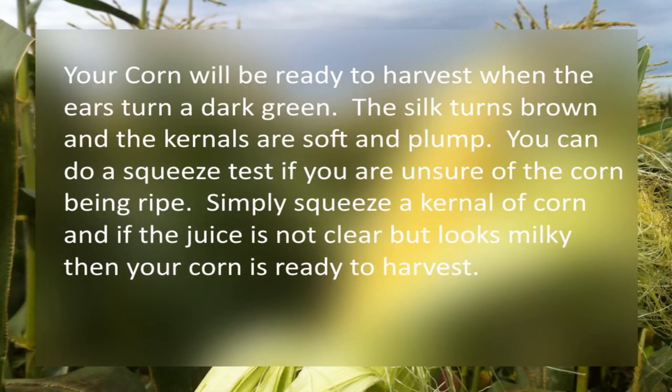Your corn will be ready to harvest when the ears turn a dark green or the silk turns to a brown. The kernels are soft and plump. You can do a squeeze test if you're unsure of the corn being ripe. Simply squeeze a kernel of corn, and if the juice is not clear but looks milky, then your corn is ready to harvest.